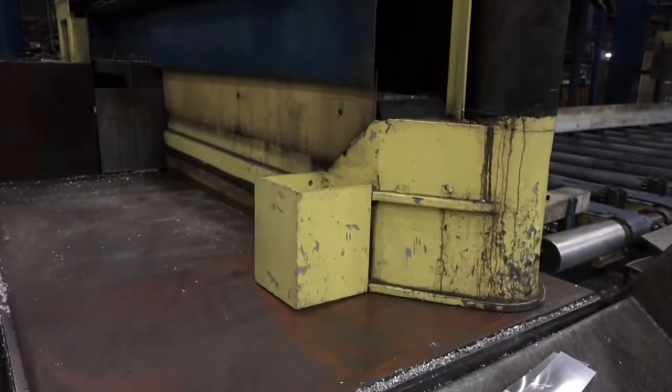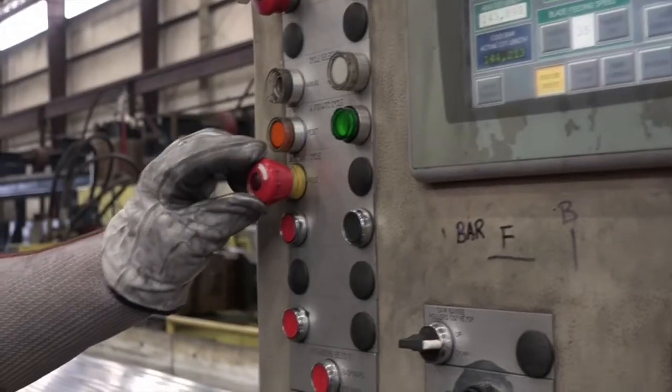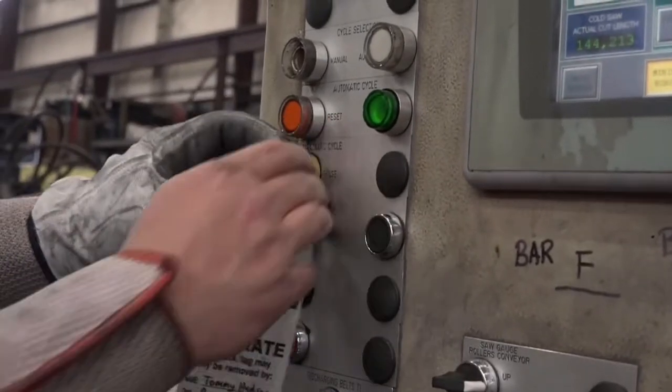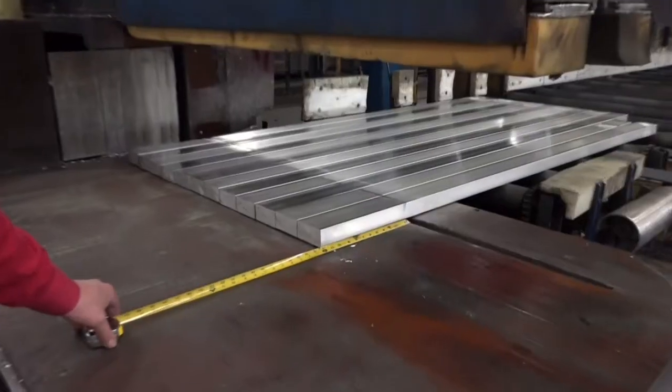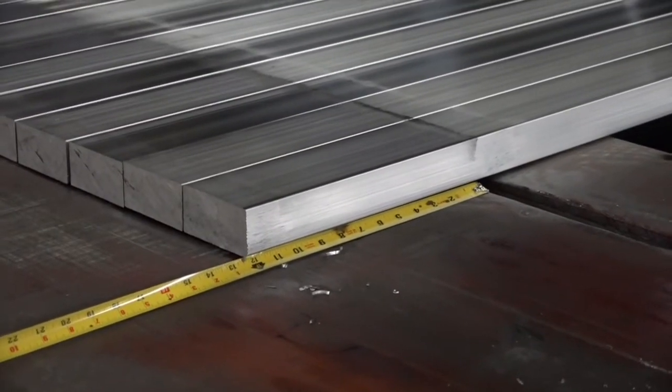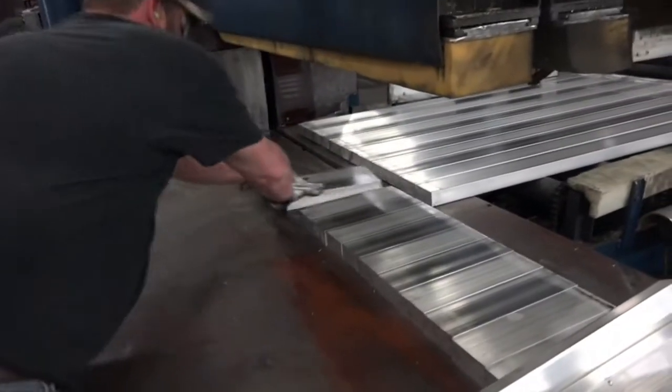Make sure to keep your hands clear of any pinch points. Always use the lockout tag when any maintenance is performed on the saw or if the saw is being cleaned out. Never re-cut extrusions or cut samples unless you have a minimum of 6 inches of extrusion on both sides of the clamp.